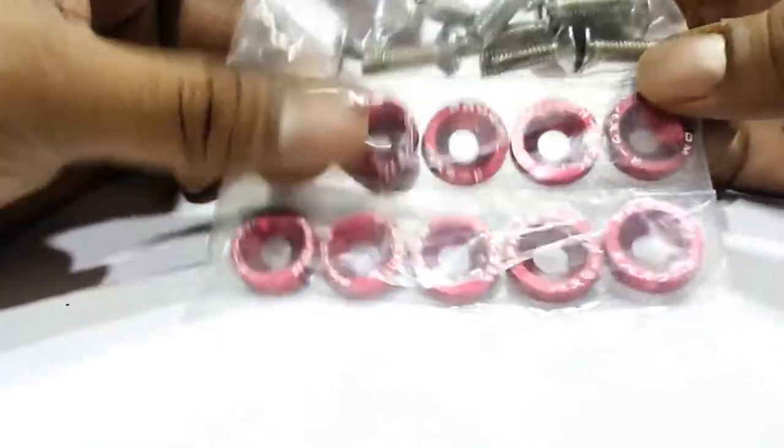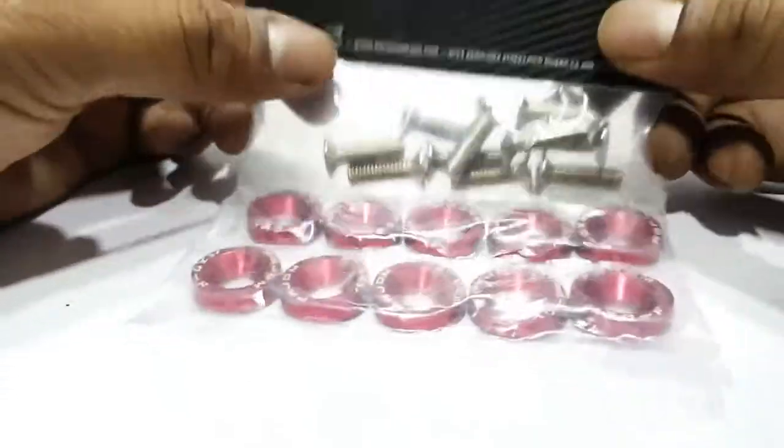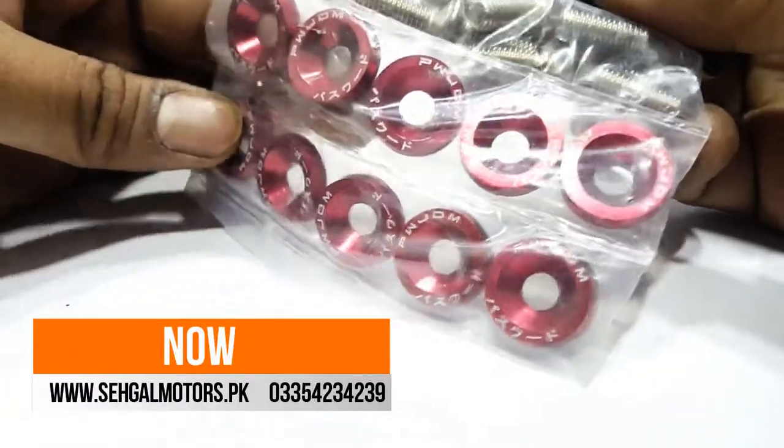This is an important accessory that looks beautiful. It comes with a beautiful brushed finish in red colour, and there are 10 pieces in total so you can fit them anywhere. Place your order today and visit our website SeagerMotors.PK. Allah Hafiz.